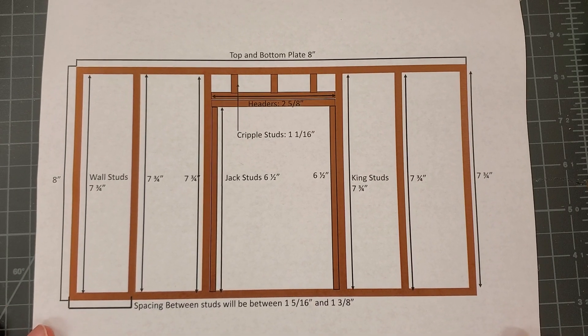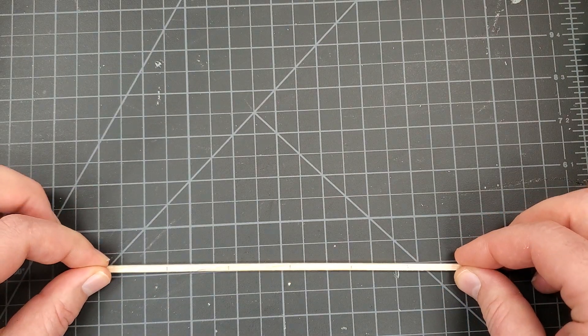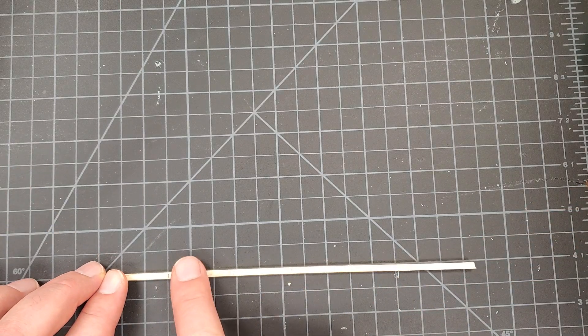If you want to pause the video here to see those measurements, go ahead and pause, take those measurements, and then we will get started with the construction. So we're going to take this off and now we are going to start constructing. We are starting with our bottom plate.